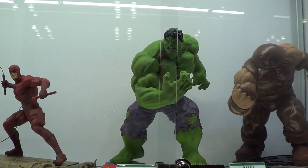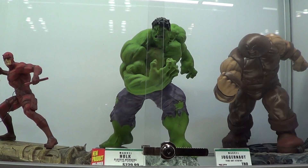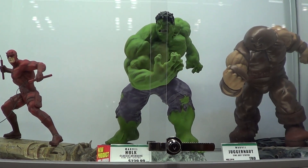Okay guys, this is for size comparison. As you can see, the Hulk is a bit bigger than the Juggernaut. Okay guys, thank you for watching.